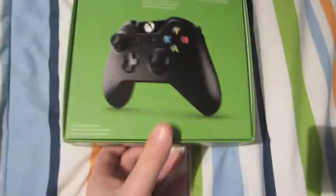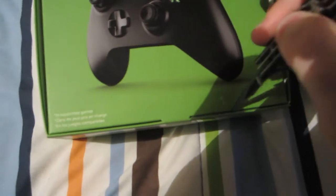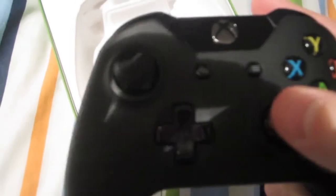Let's open it up with my trusty Batman knife. Wow, that feels good. Comes with batteries too. Nice.